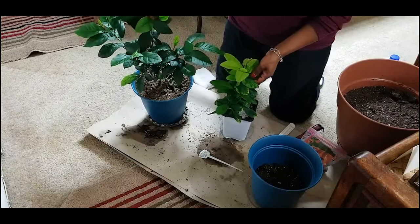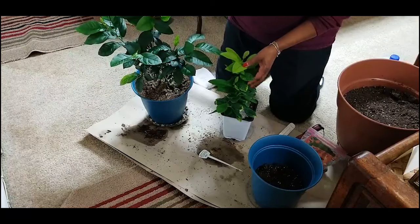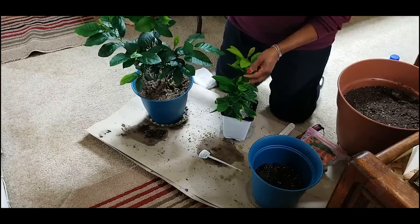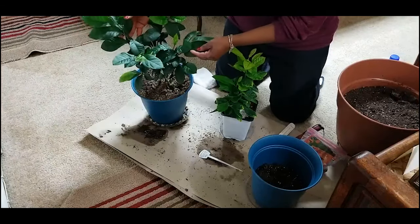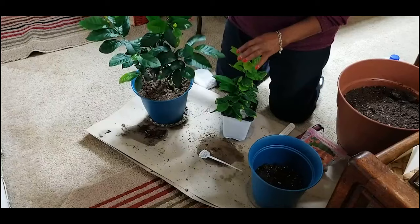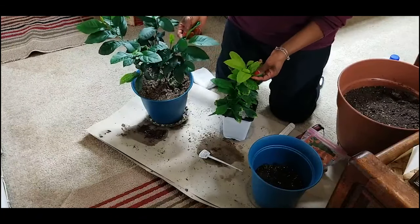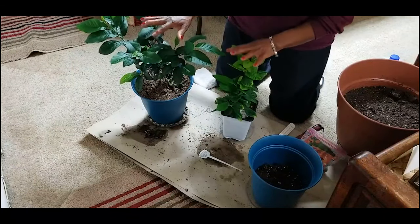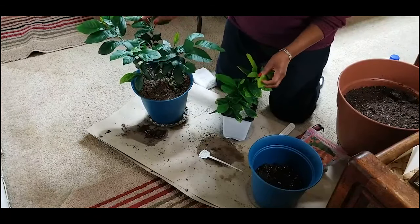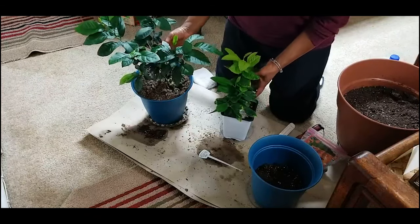Keep in mind, depending on the variety of the lemon and the growing conditions, a lemon tree from seed — even though it's growing vigorously with lots of green leaves — may never produce fruit. But again, it's a fun project. I started both these lemon trees from an organic lemon seed in June of 2019 and I am absolutely amazed at how well they are doing.